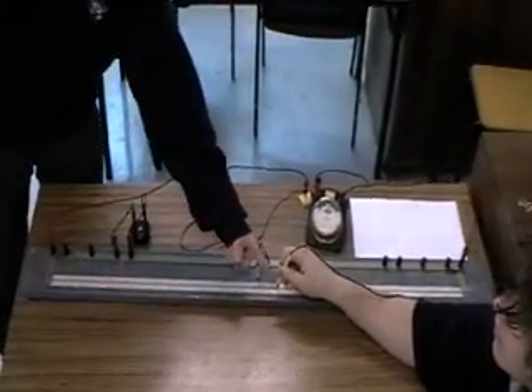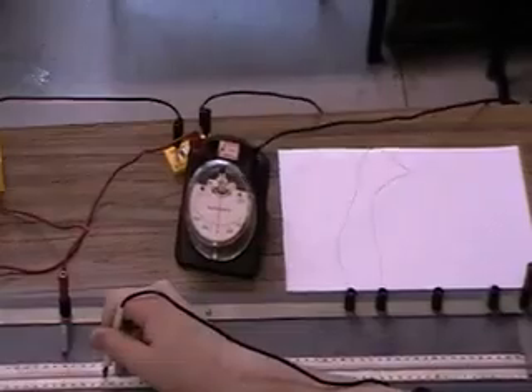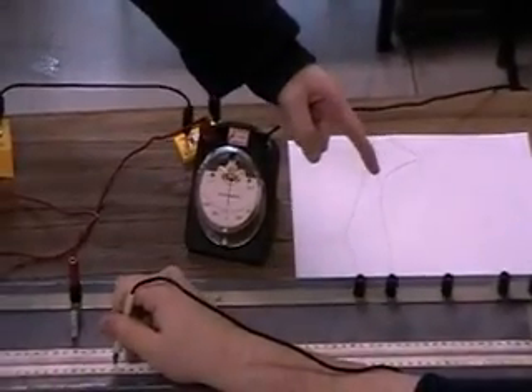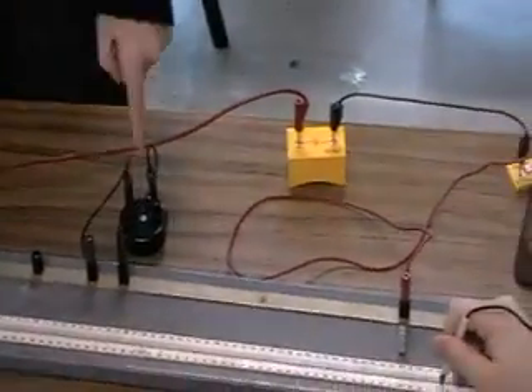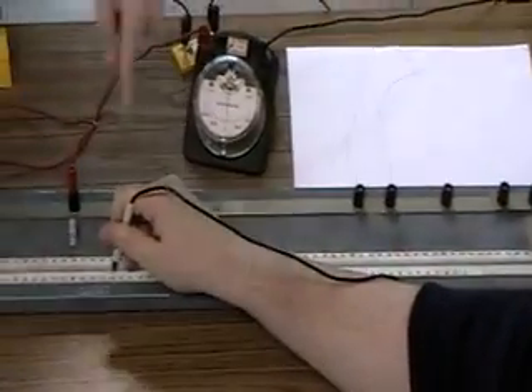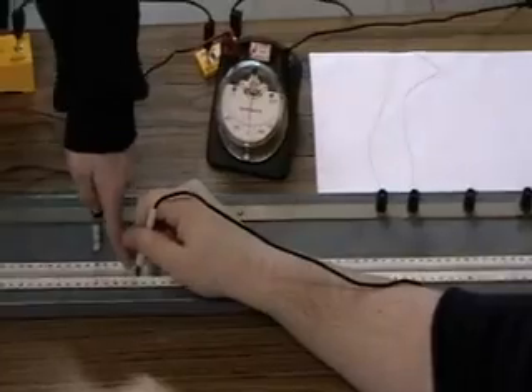When the metre bridge is balanced, the galvanometer will read zero. Then the resistance of the wire divided by the known resistance will equal this length divided by this length.